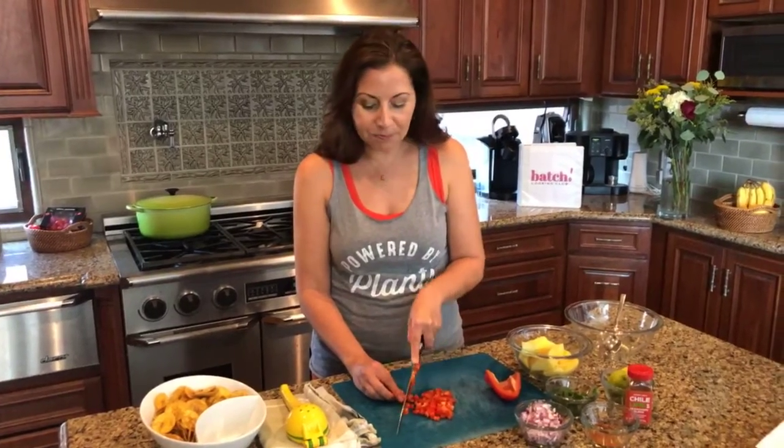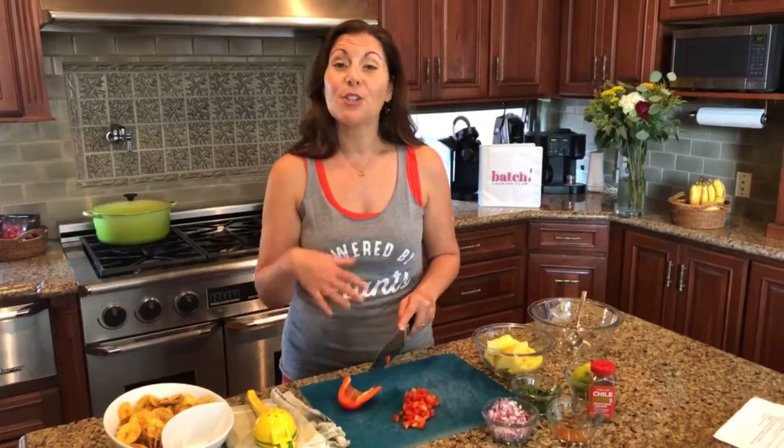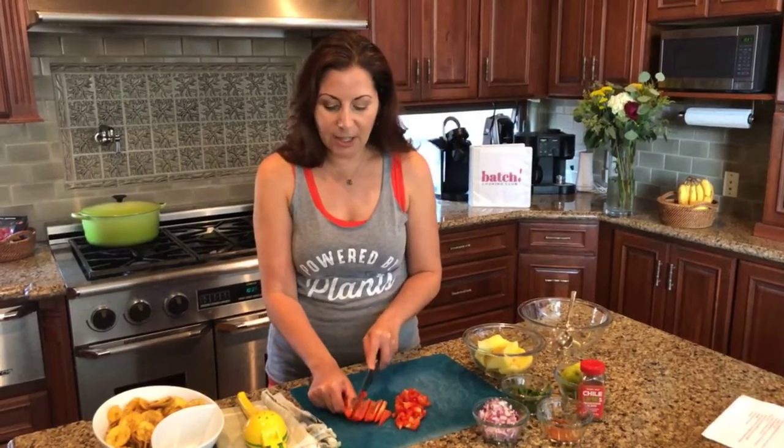That cilantro lime rice is also going to get used in a spring paella — that's our 'more bang for your batch' approach, where we have you make a big batch of one ingredient and use it in a couple of different ways throughout the week. So you're doing less but eating more. The spring paella has sun-dried tomatoes, artichokes, asparagus, and some fun spring vegetables.